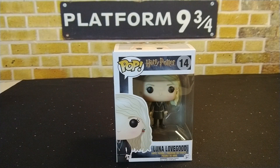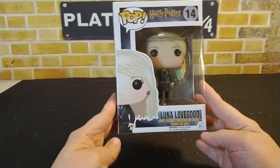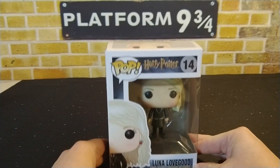Hey guys, what's going on? Potter Pop Hunter here, coming at you with another unboxing video. This time it was for a Luna Lovegood pop that I picked up on Amazon about a week or so ago. I've been keeping an eye on this pop — I haven't had it in my collection yet, so I was looking forward to getting it in the mail.